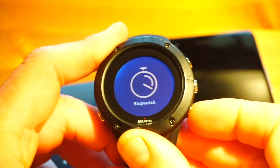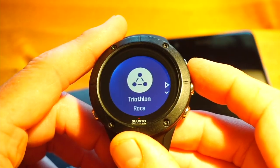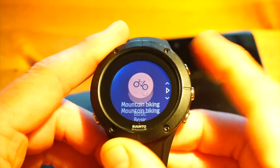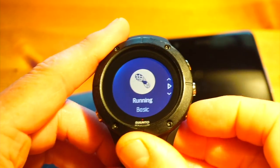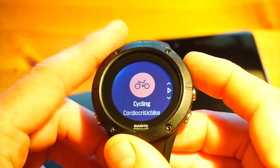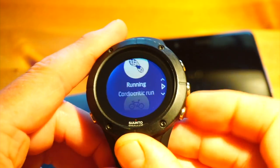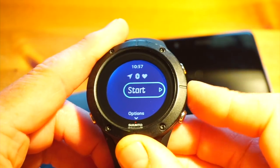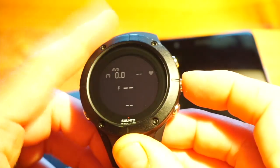In exercise mode, all these sports profiles are ones you set up — it comes with default ones, but you can set your own from the Moves Count website, not through the phone currently. You've got running basic, cycling basic, and if the default training screen fields aren't what you want, you can create and edit your own. I've made cycling and running profiles customized for CardioCritic. Going into cycling, it's looking for my power meter, heart rate, and GPS — my screens show average speed, heart rate, and power.